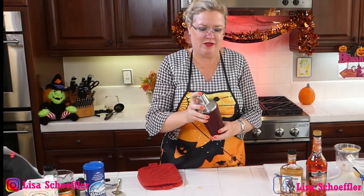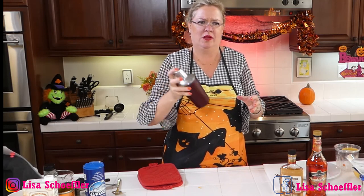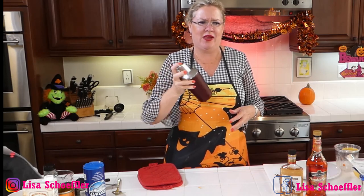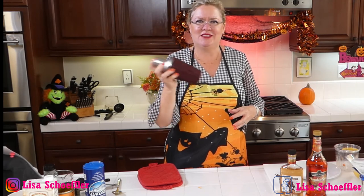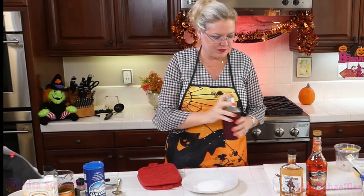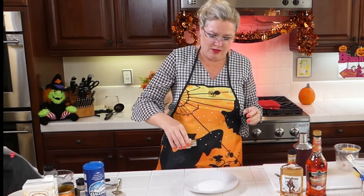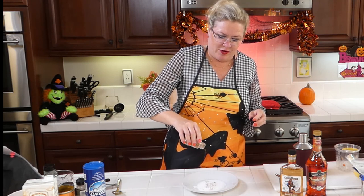We're going to give that a shake — hang on to your hat while we shake this baby up! It's fun with all the new cocktail ideas, don't you think? All these cool things we've made. So now I'm going to prep our glass.